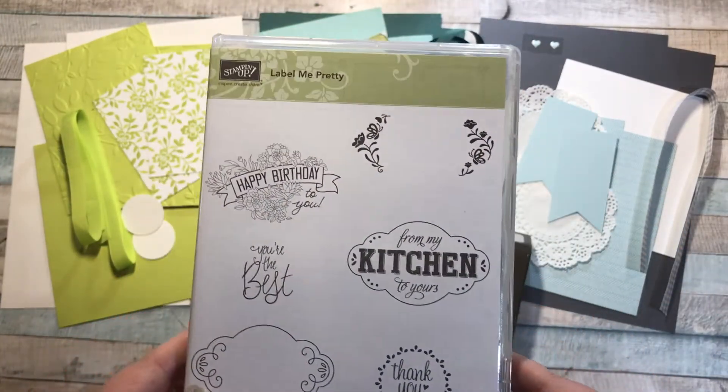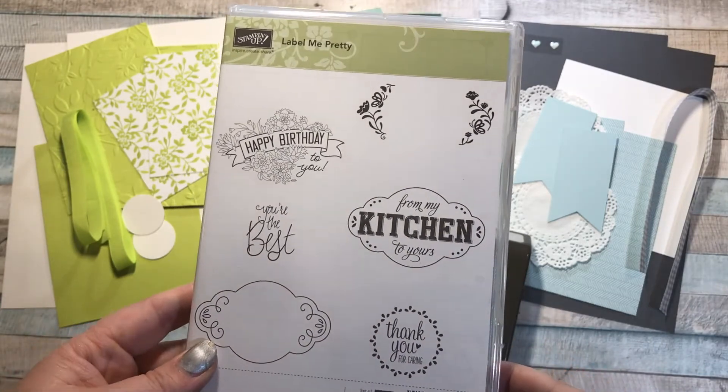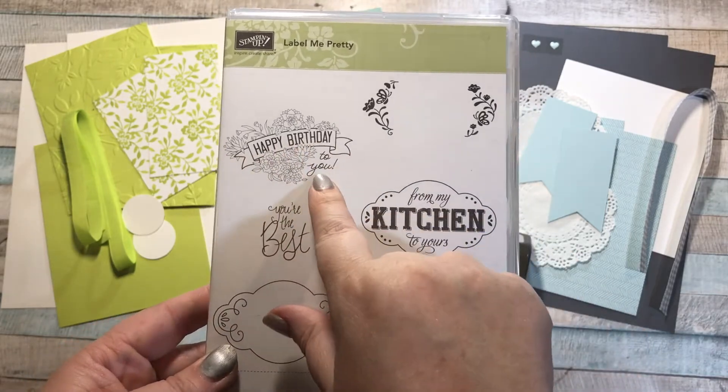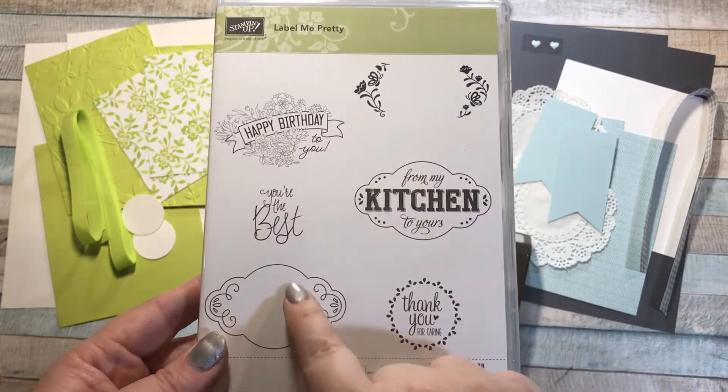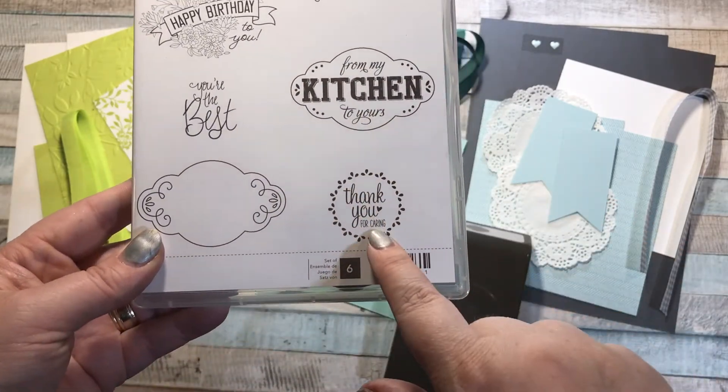In this class we're going to be making six cards to each of three different designs, and we'll be using the stamp set on all of them. We've got 'Happy Birthday to You' with some flowers, 'You're the Best,' just this label here, 'From My Kitchen to Yours,' and 'Thank You for Caring.'